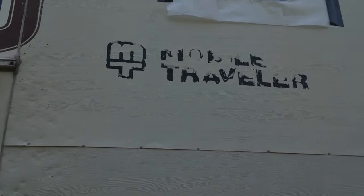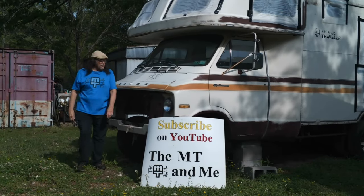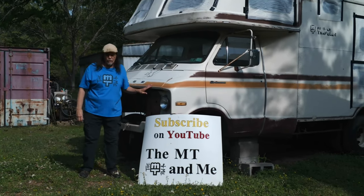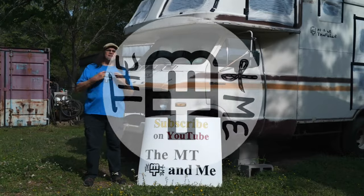This week on the MT and me, we get back on Pearl's to-do list. Hi, I'm Russ. I'm rebuilding a 1977 Mobile Traveler motorhome. This is all about the MT and me.